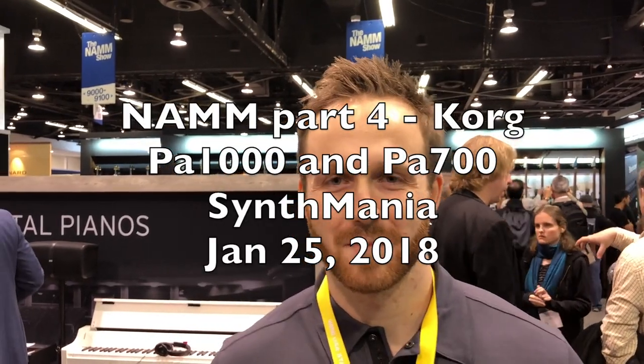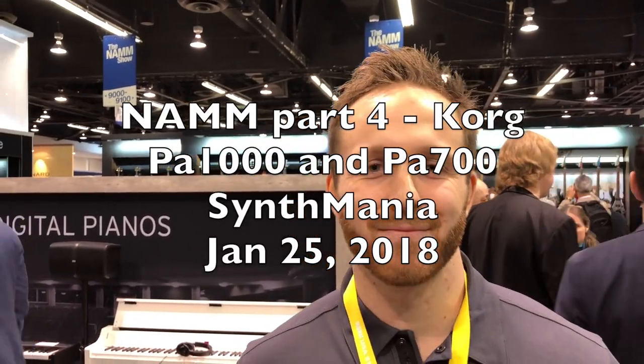At NAMM 2018, we have Frank Tedesco with Korg USA.